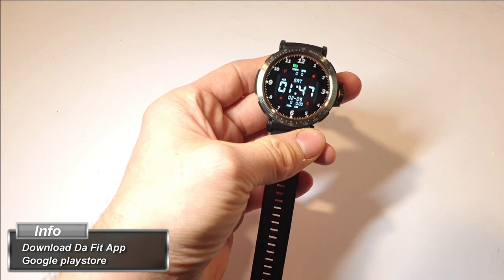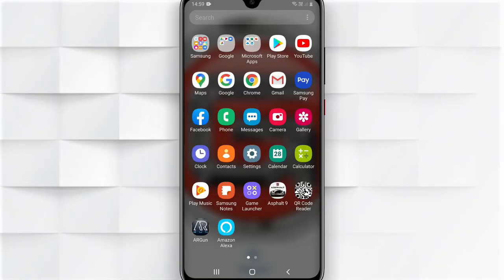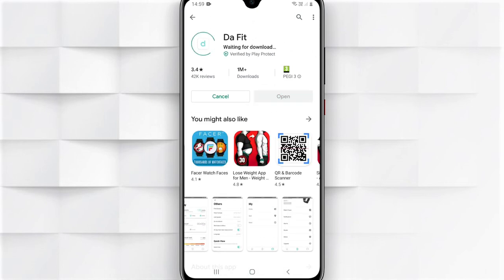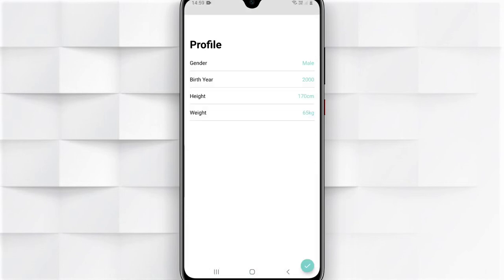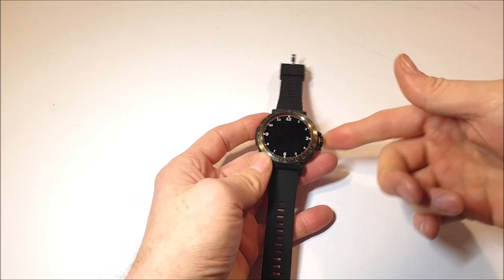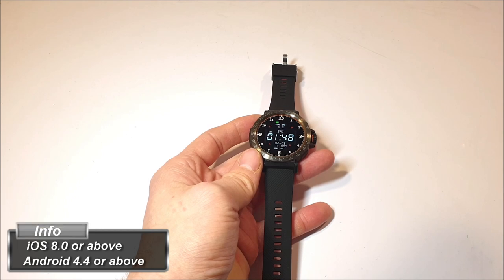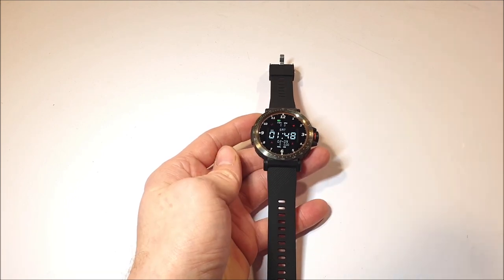To get the most of the features on this smartwatch, you're going to want to download the DaFit app. Go to the Google Play Store, type in D-A-F-I-T, download and install the DaFit app, and connect this smartwatch via Bluetooth 4.0. It is compatible with iOS 8.0 and above and Android 4.4 and above.